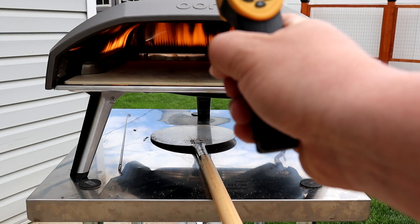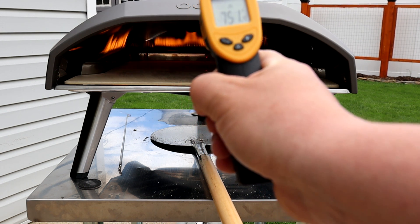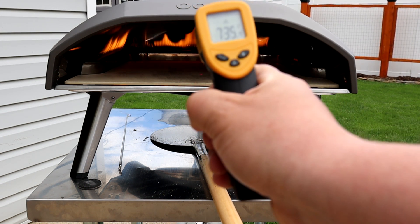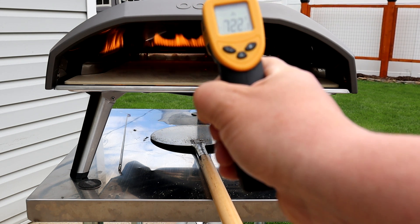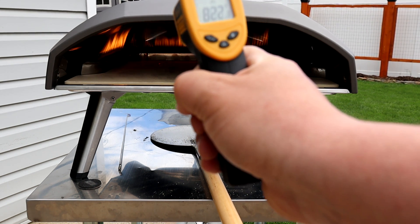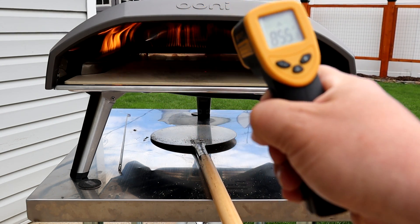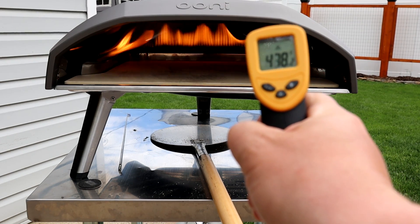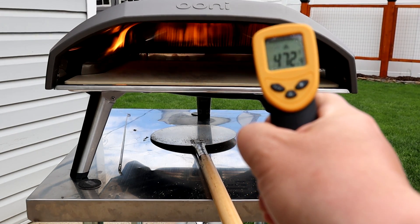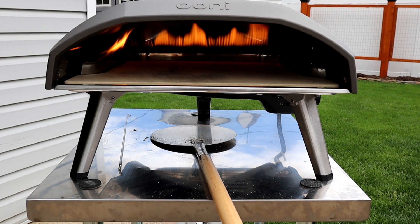We want roughly 720 degrees in the center at a minimum. Right on that Uni icon in the middle, we're sitting at 756. That back left corner is the hottest part of the oven — that's up around 850. And if I come all the way to the front right corner, we're sitting at about 430–450. So I'm ready to make a pie — I'll turn this heat down just a little bit.